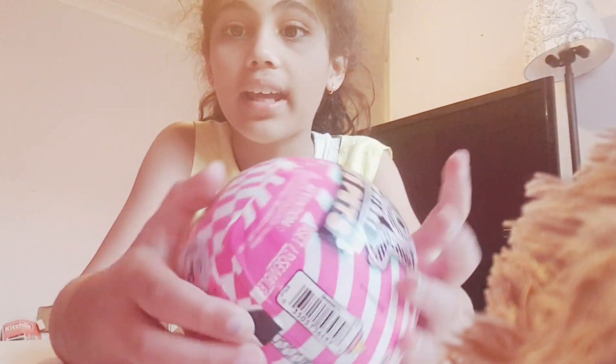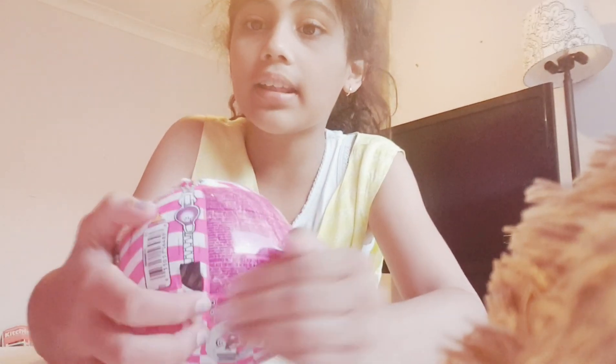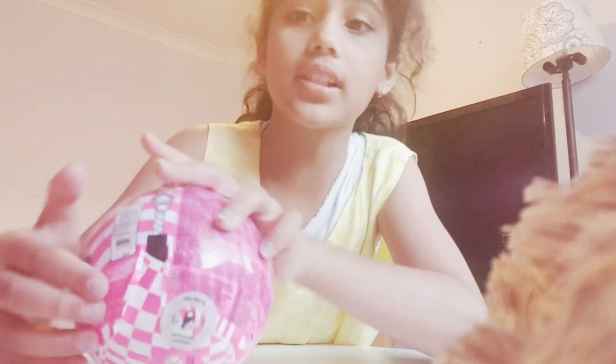Alright guys, now let's see. So there is a zipper here, so that's how you open it. There's like a sneak peek on this back thing - you can open this a bit. But there's a sticker here so you can't exactly. So I'm going to take off the sticker - it's hard.